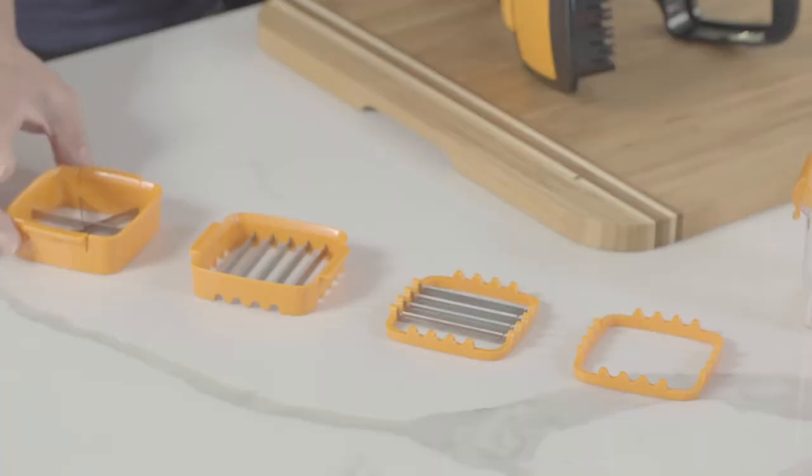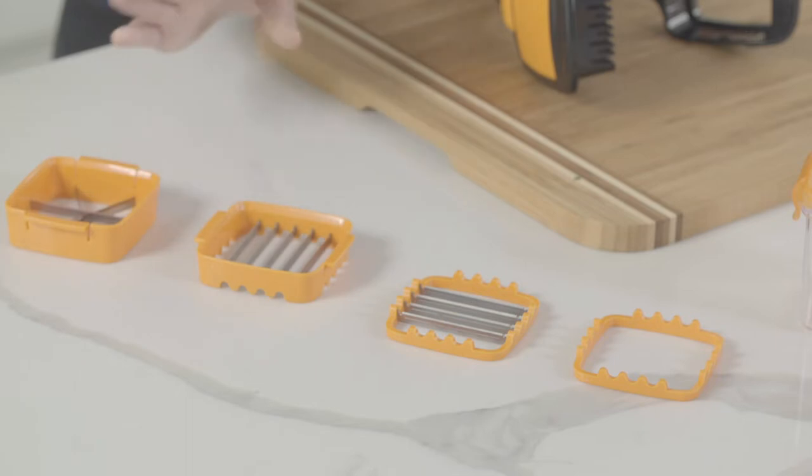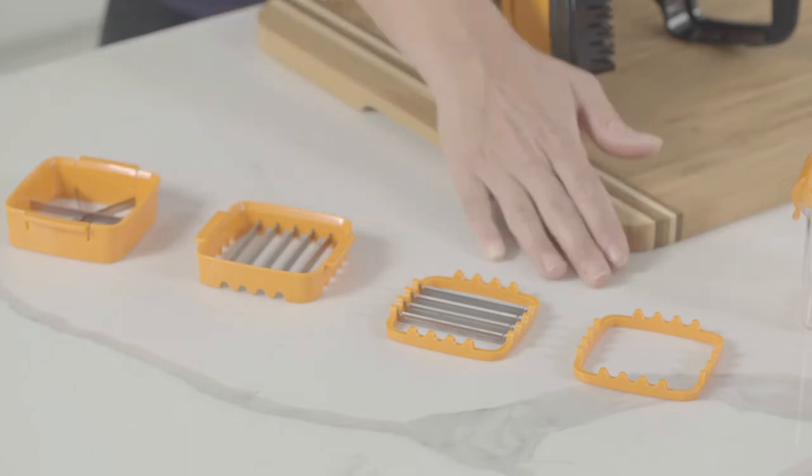The Nutri Chopper comes with multiple attachments: the wedge blade, the slicing blade, which also fits into the bottom slicing blade or the holding insert. It also comes with an additional storage container with a locking lid.